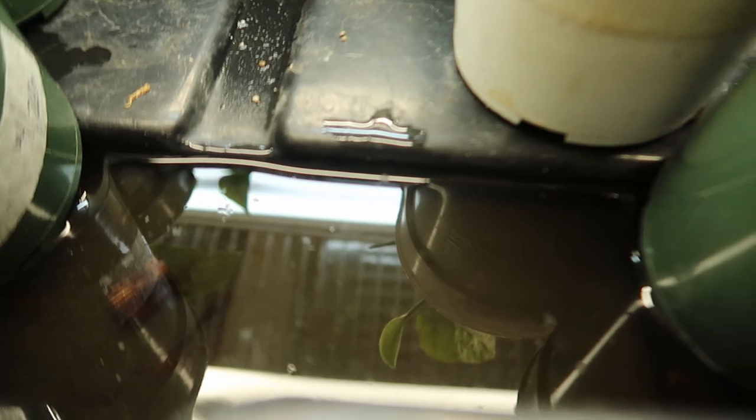If you want to creep yourself out, Google fungus gnat larvae video — they're like little worms. Considering we have a couple thousand plants in this shop, there's not a lot of fungus gnats, which is a good sign. They can be under benches or in little puddles where a bucket wasn't placed correctly, and they start breeding in the smallest amounts of water, just like mosquitoes. Get rid of all standing water. That BTI I told you about works for all of them, and it's organic, so it establishes within your soil.